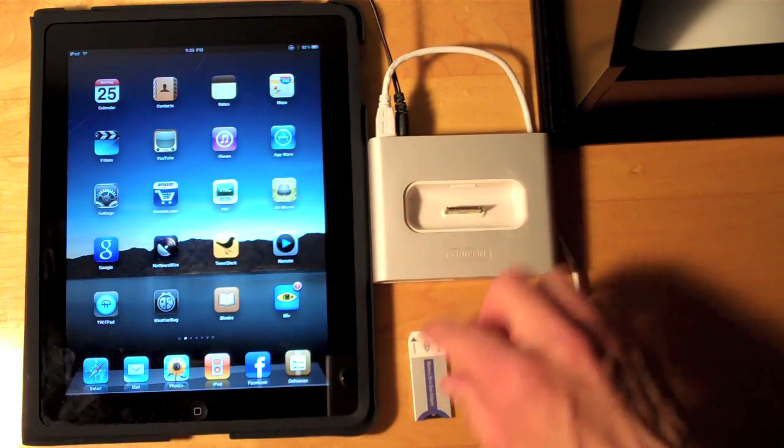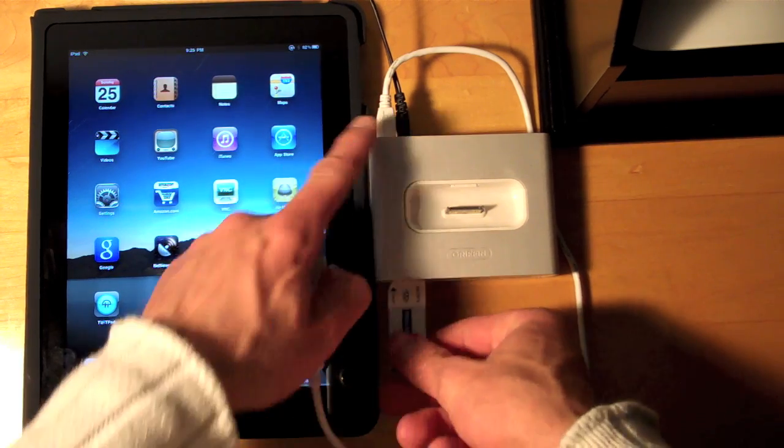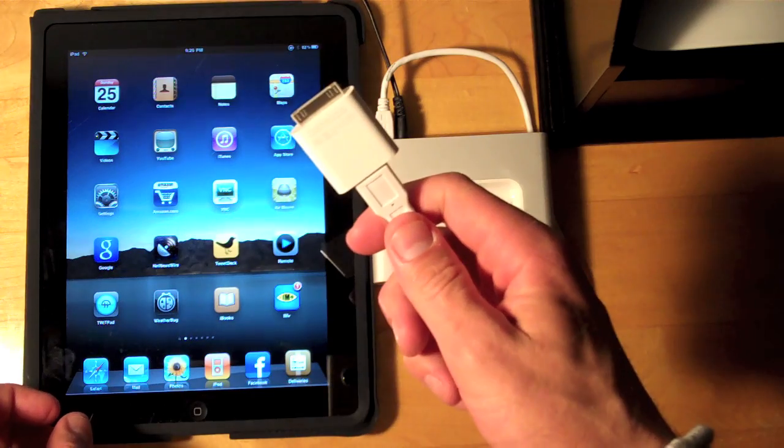Now the only other media I have besides an SD card is this memory stick. So let's go ahead and insert that. Now all we have to do is connect this to the iPad.